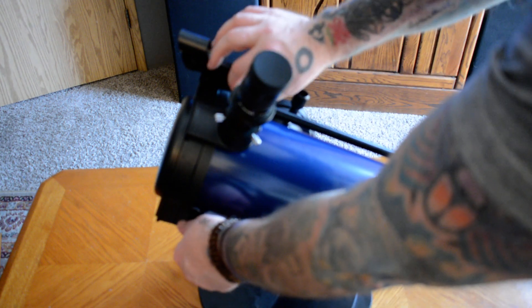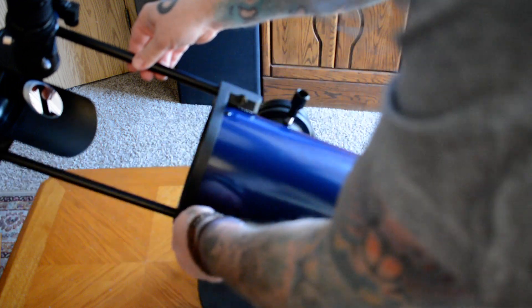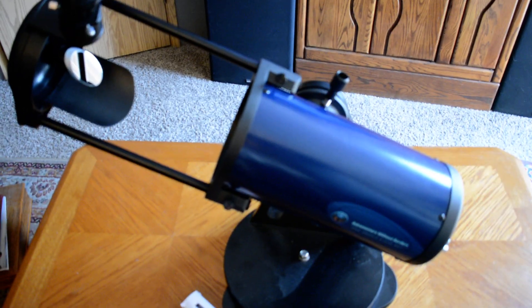What you do is undo these screws right here, and it allows you to pull this out to get everything set up for nighttime viewing or terrestrial viewing, as far as that goes. Amazing, amazing bargain.